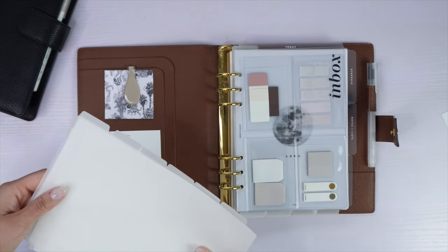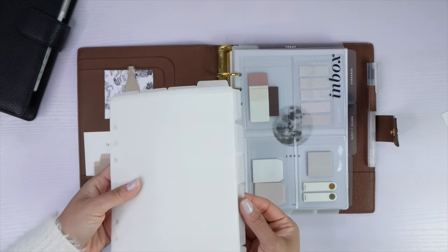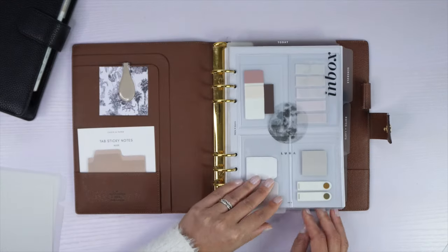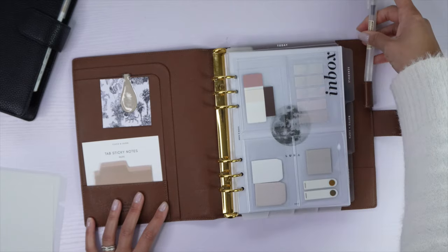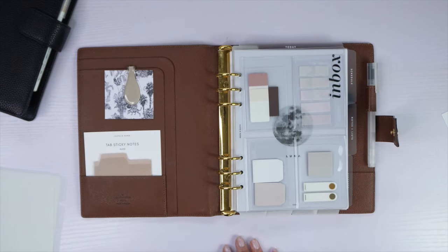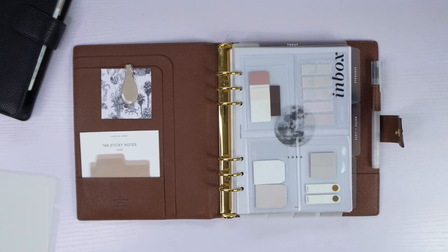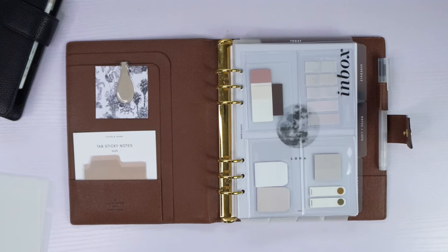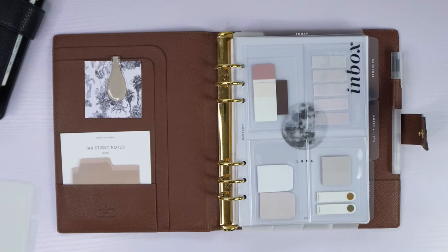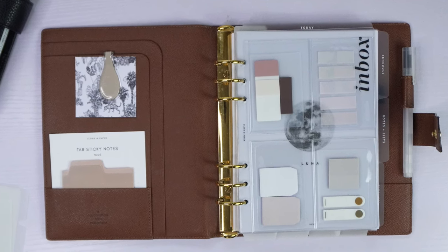I do have extra tab dividers on hand, so if I feel like I need to add sections or tabs, I have those ready. But for now I like how simple this is. I hope you enjoyed this minimal planner flip for my A5 agenda. I'll also do a flip-through of my work planner — the black half-letter disc agenda — in a separate video, which I'll link once it's uploaded. Thanks so much for joining me, see you in the next one!